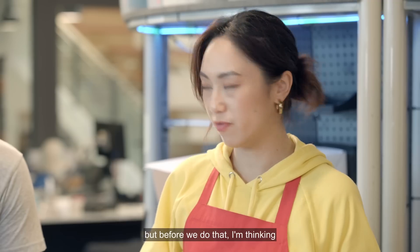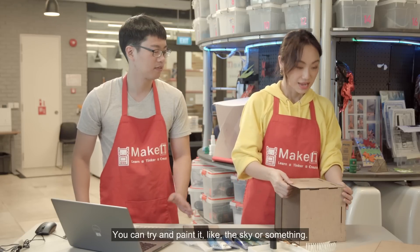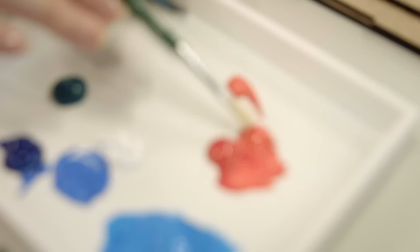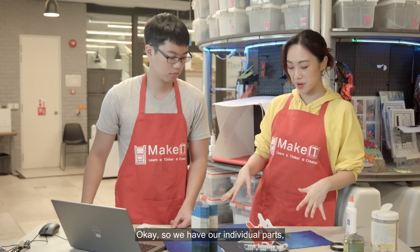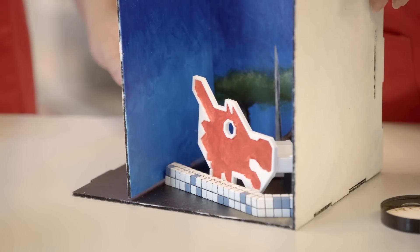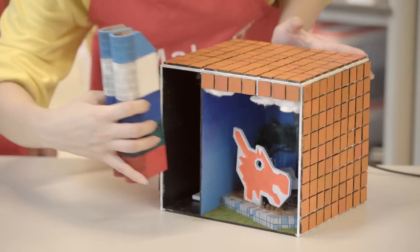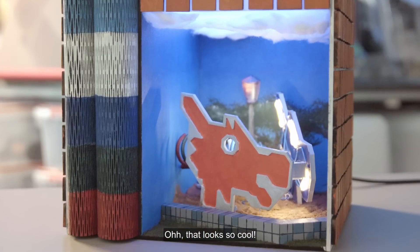Now it's time to assemble everything. Before we do that, I'm thinking I want to paint the backdrop — the night sky for the back of the playground. Now we have all our individual parts and we're going to put all of them together. That looks so cool!